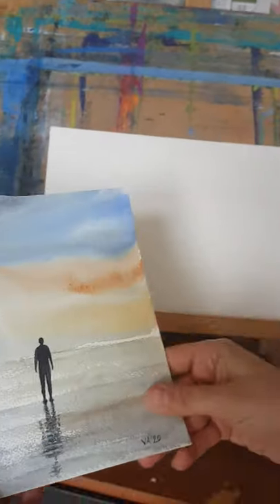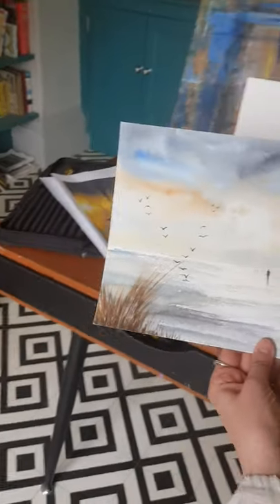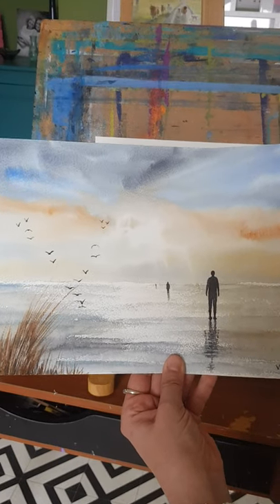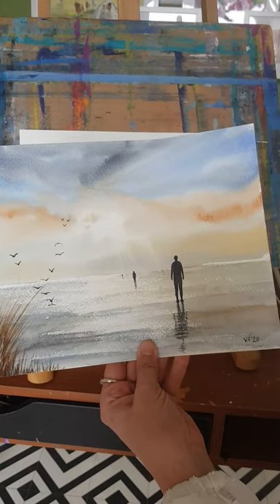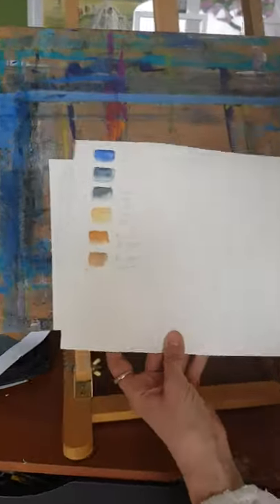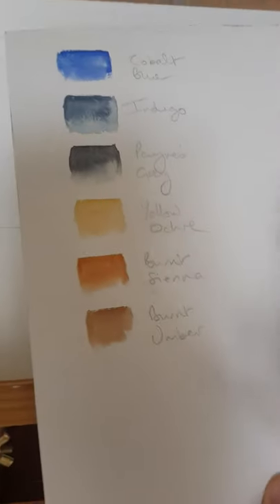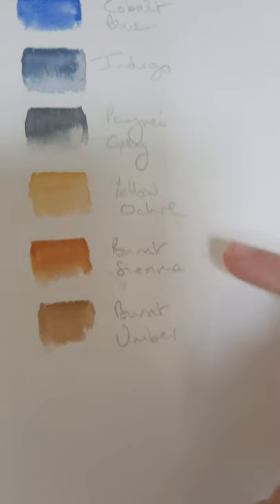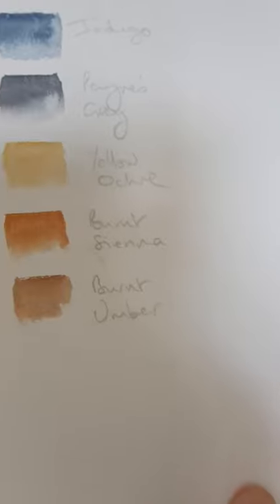So we're going to start with this one now. I'm going to paint wet on wet to get the sky in, so I'm going to have to paint with it flat. I'll just show you the colours we're going to use: cobalt blue, indigo, paints grey, yellow ochre, burnt sienna, and burnt umber.